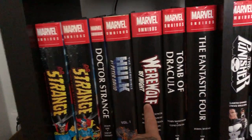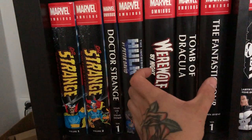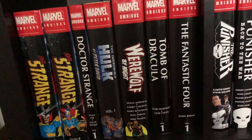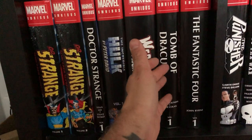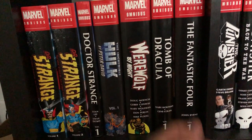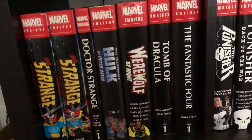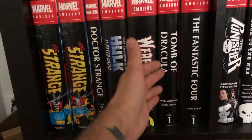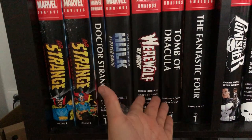Werewolf by Night is probably one of my biggest omnibuses in pure size — it's a very thick one. Then Tomb of Dracula volume 1: when they reprinted this book I immediately picked it up because I have the Visionaries edition. I'm sad they haven't reprinted volumes 2 and 3; I'm really hoping they will.